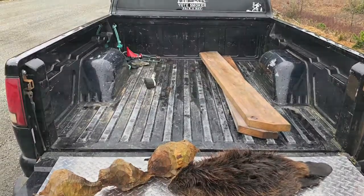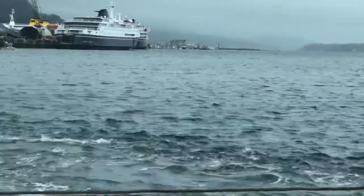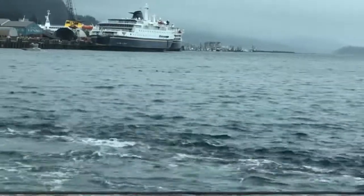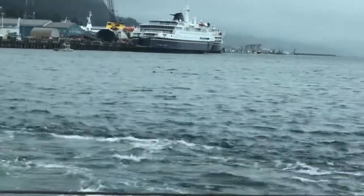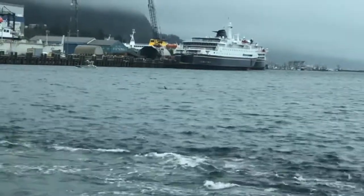You can see them swimming around right there — a couple of them. Hopefully they'll get a little closer for a better shot.